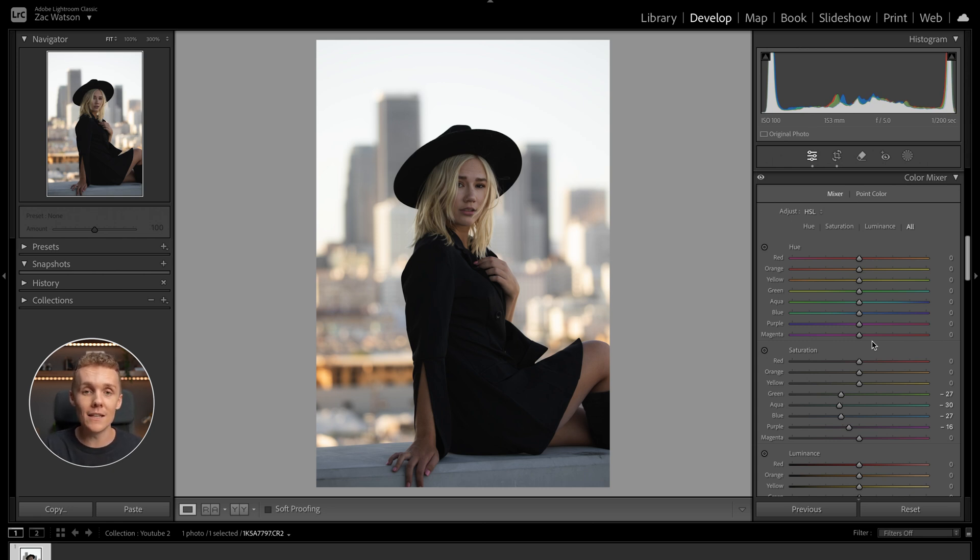Looking at the orange slider, moving it all the way to the left also changes the color of her hair ever so slightly. So we're going to move it just a little to the left, making it a bit more orange. With our orange slider — this is definitely going to be the skin tone color — we're also going to move this over to the left just a little, making sure we're not making her look too warm or orange and unnatural.